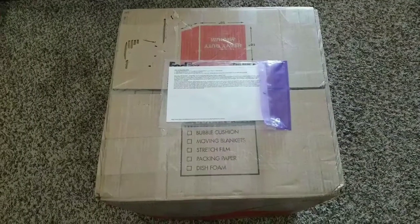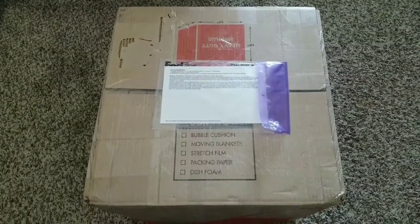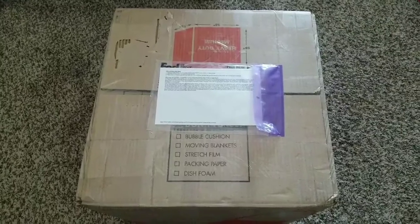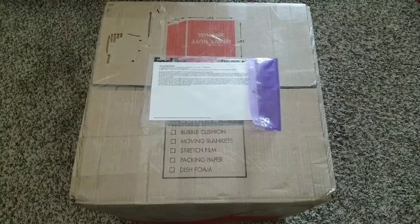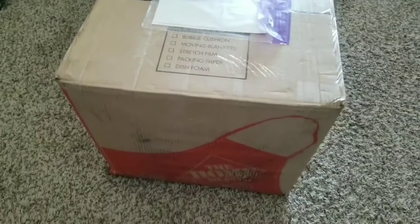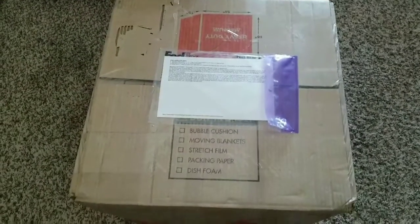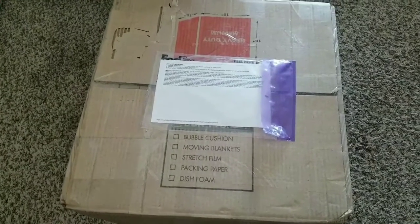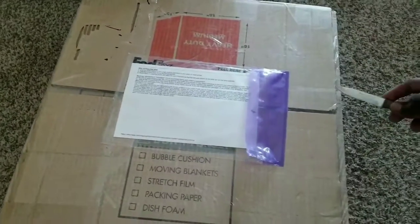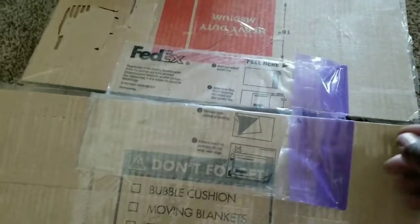This afternoon I received a package from my guys at a private location who sent me the batteries. I've been waiting — you've seen some of the videos already. It arrived in a Home Depot box, so let's check it out and see what we have in there.